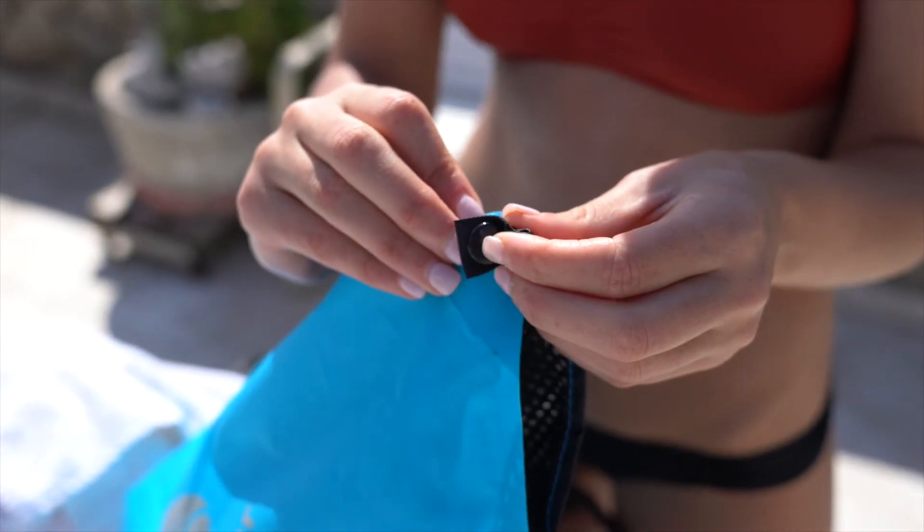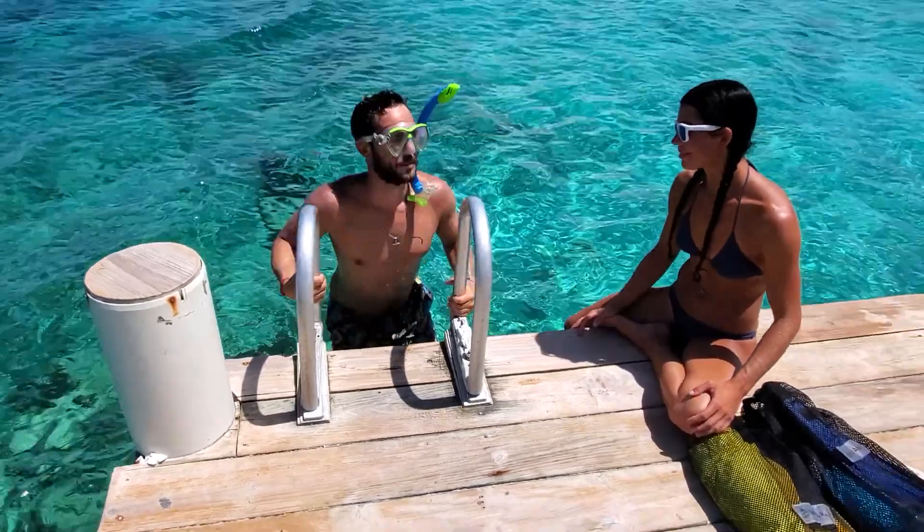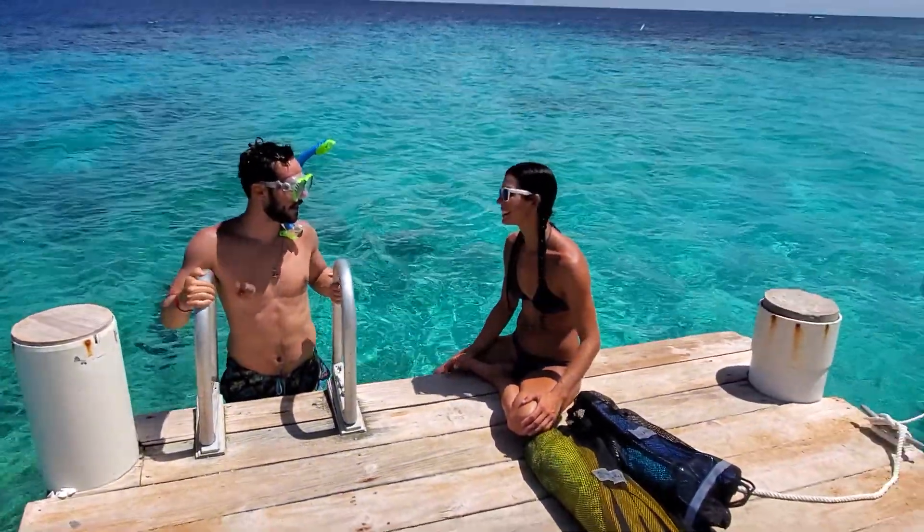The interior dry bag can be unsnapped from the exterior drawstring bag, and each one can be used separately. Snorkel Sack is available in several color options.